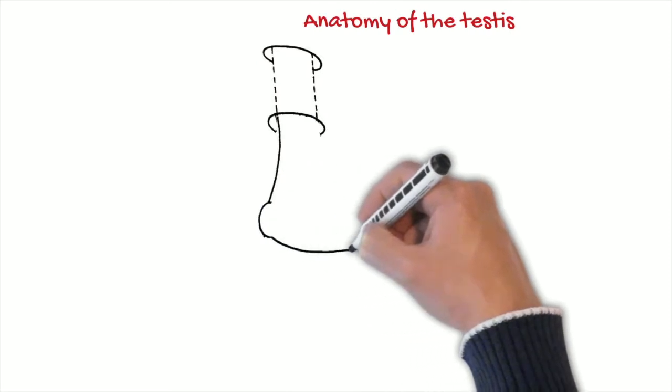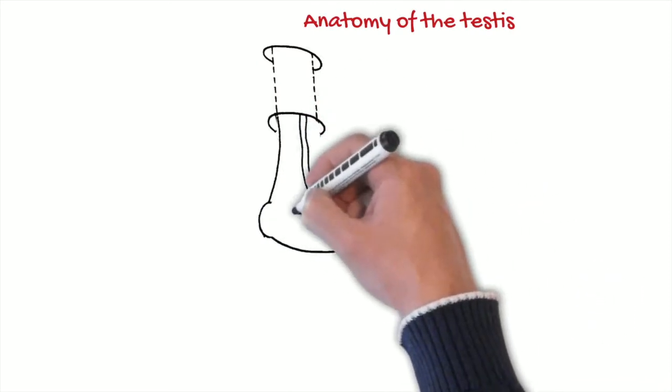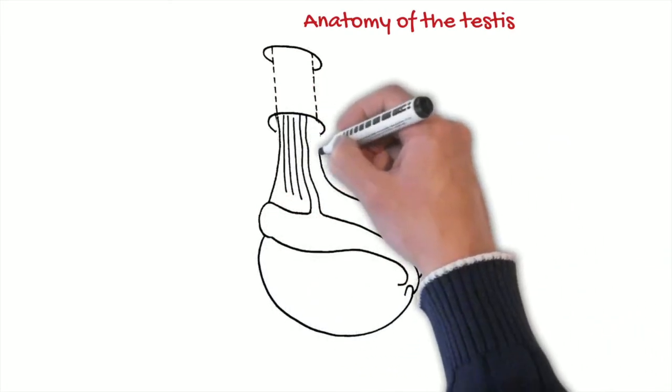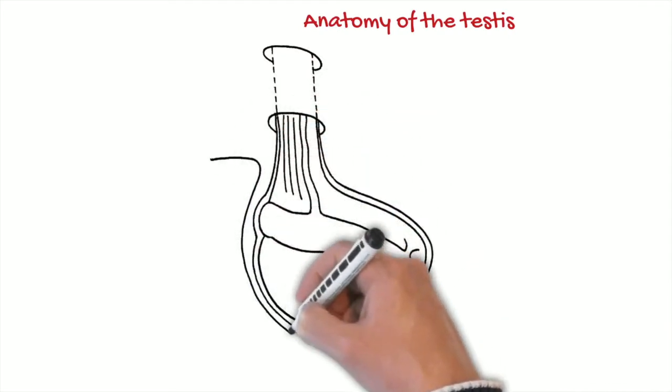As you can see in the pictures, there is a direct communication between the abdomen and the scrotum through the internal and external inguinal rings. There are several tunicas covering the testicle. The most important one is the tunica vaginalis.